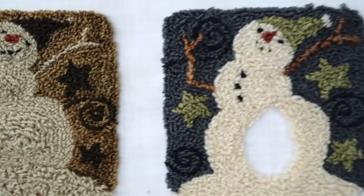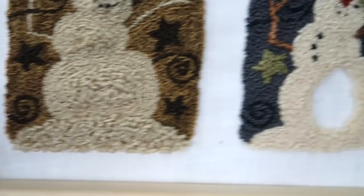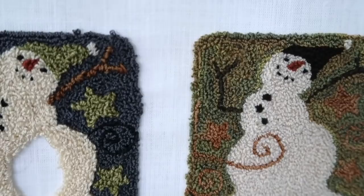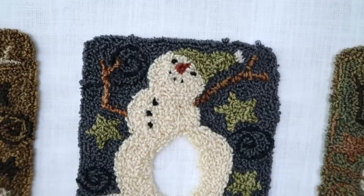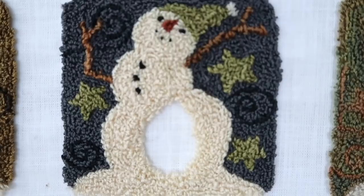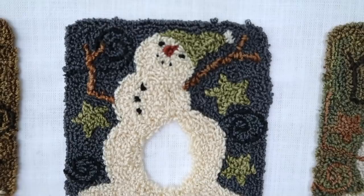The very last one I did this morning was made with the ultra punch needle. The colors on the blue one: the snowman is DMC 712. The green is Weeks Dye Works Guacamole. The darker swirls are Fathom from Weeks Dye Works. And I filled in the lighter blue background with DMC 317.